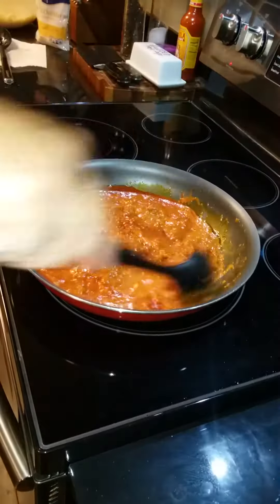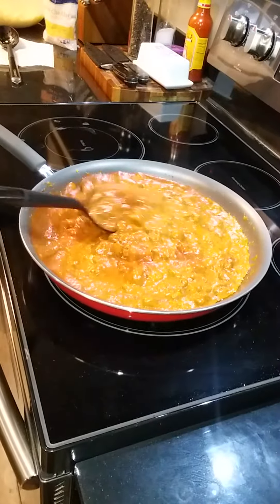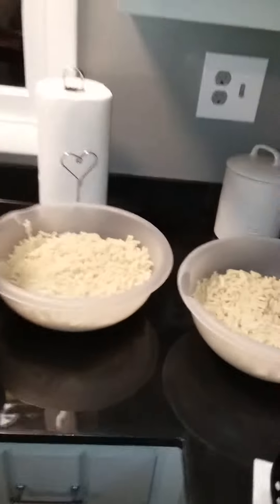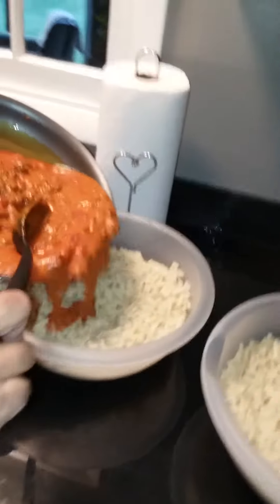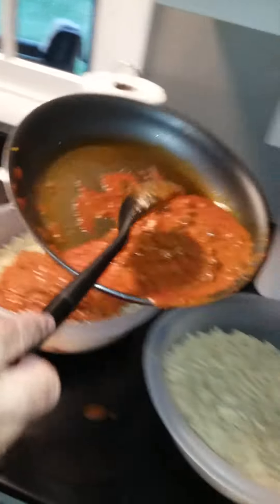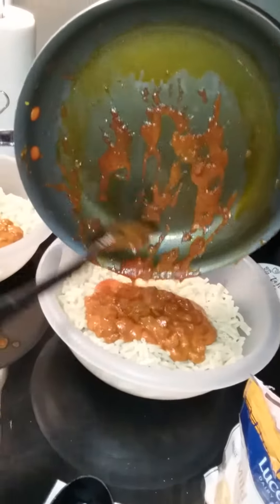And then you can always add more once you put all this together. Alright, so we're gonna come over here to where we got our noodles — we got five boxes because everybody likes leftovers, and leftovers are actually better. So just pour some in here, split it up, and then pour some in here.